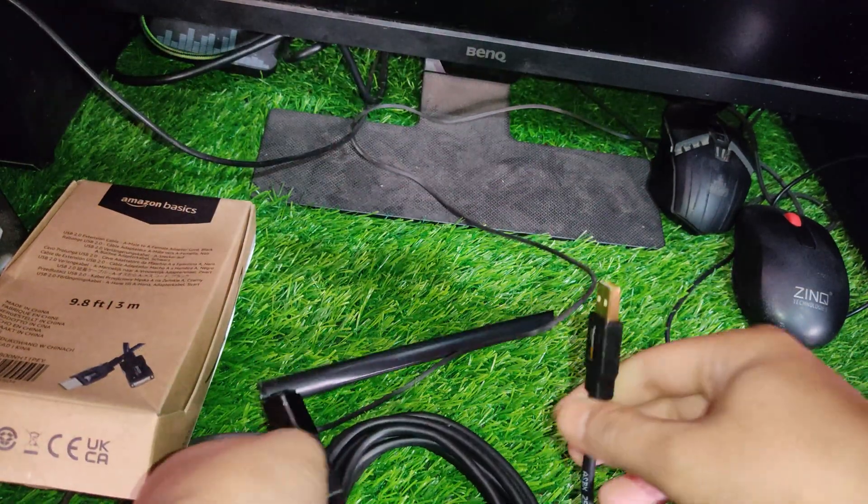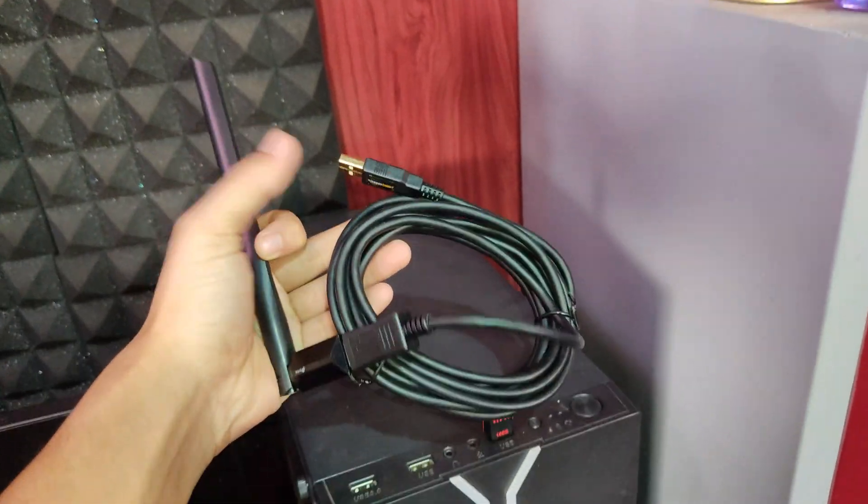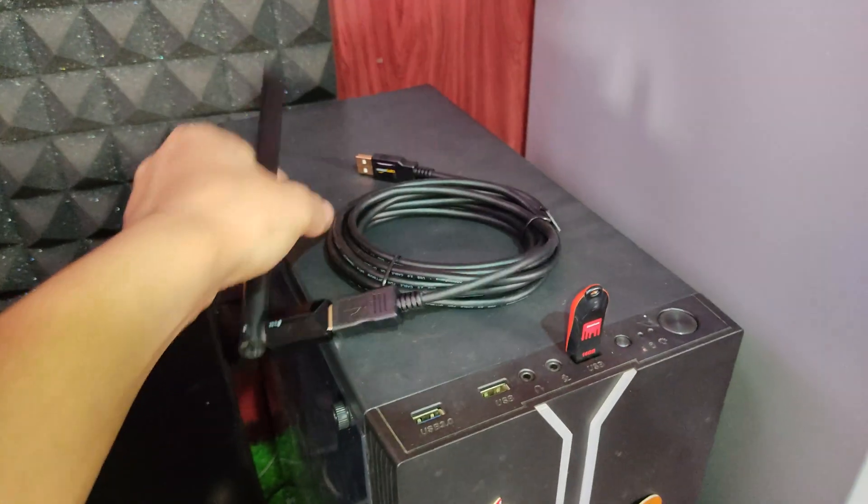Position the Wi-Fi adapter. Once the extension cable is connected, position the Wi-Fi adapter in a location that is higher up and away from interference, such as walls and other electronic devices. This can help to improve the Wi-Fi signal strength.